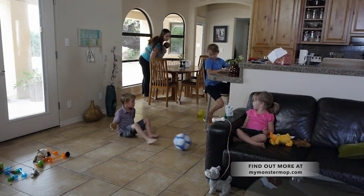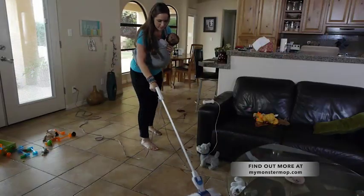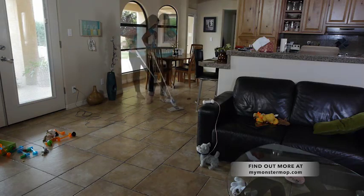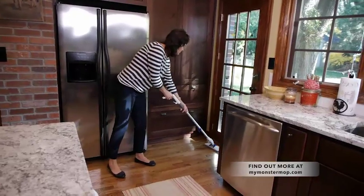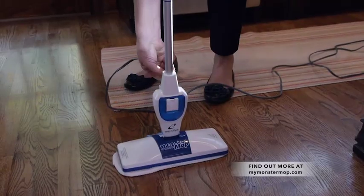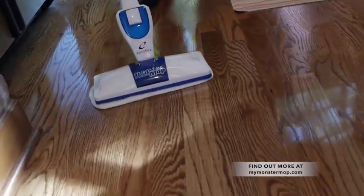I'm a busy mom — I've got four kids: eight, six, three, and three months old — and there's constantly things all over my floor: apple juice, food, macaroni and cheese, whatever it is. So I was looking for something that would work fast and dry fast. The Monster Mop was a perfect solution — it's light, it's easy, and it dries so fast. We have a pretty big house with hardwood floors, and I love my Monster Mop because I don't have to find my Swiffer, get a mop bucket out, and then mop my floors separately. I can just do it in one easy sweep.